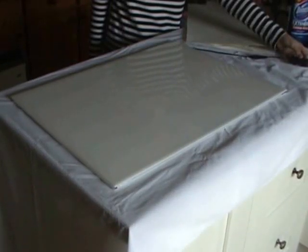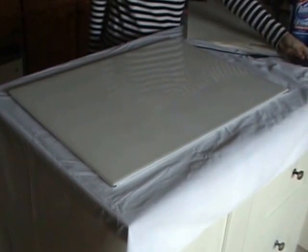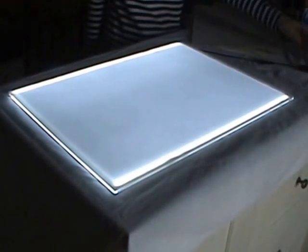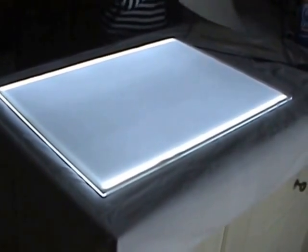This is the Lightbox UK A2 Professional Plus Lightbox. It's an oversized lightbox, actually larger than A2 size, which means that you've got plenty of wriggle room with your A2 paper.